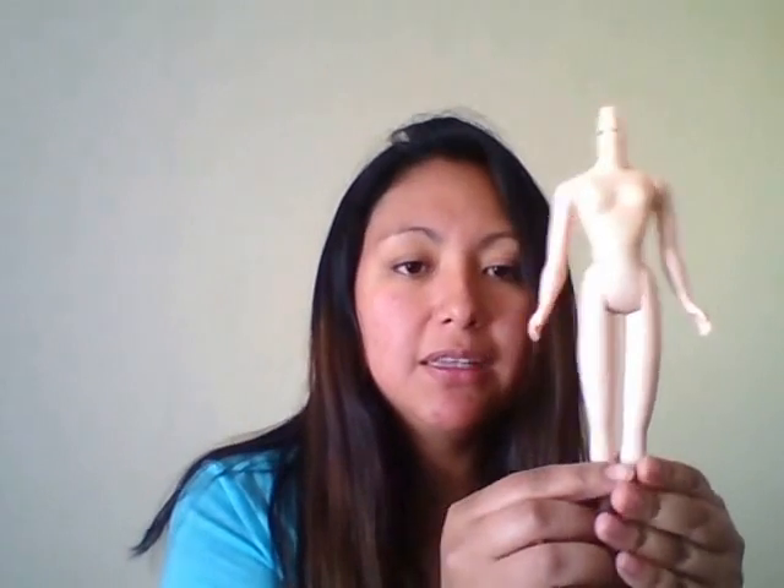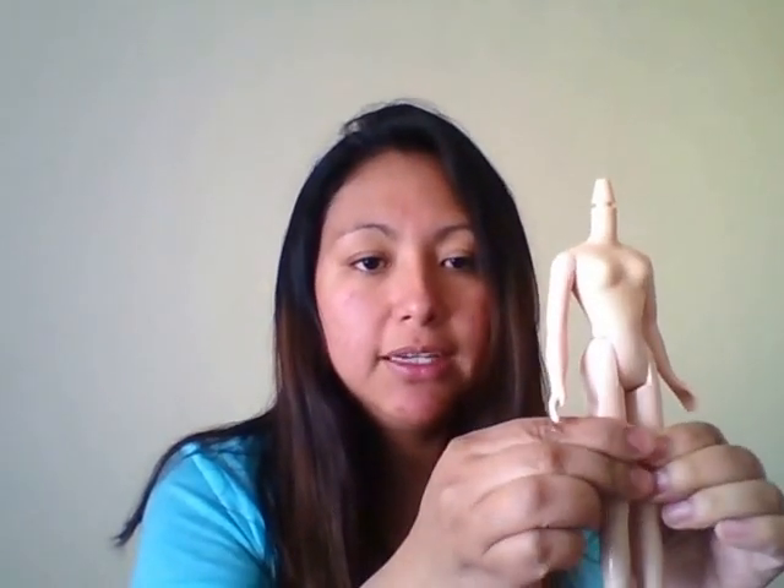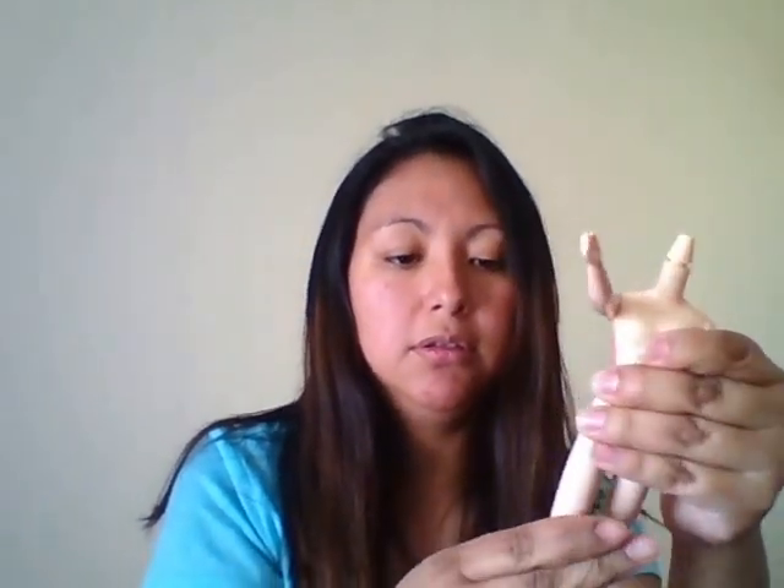We are going to compare them to an authentic Blythe body. This is my Sunday's Best body. She is about 23 centimeters tall, and her legs are made of rubber. She has three clicks on her leg, her arms can only go up and down, she can twist her torso, and she's not very poseable.